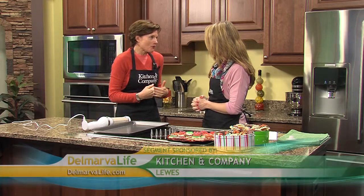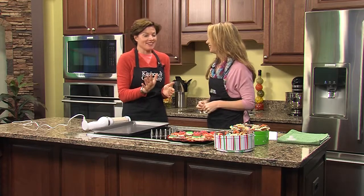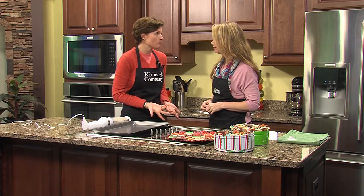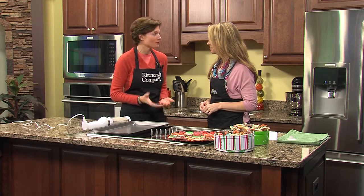Hi, Lisa. I wouldn't necessarily call myself a baking pro — I'm going to admit to that right now — but this cookie press kind of makes me look like a pro, because it's very simple and the results are really, really pretty.